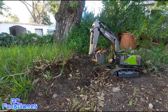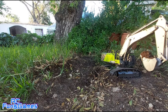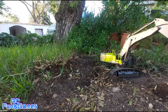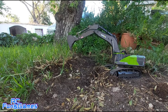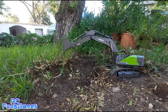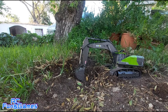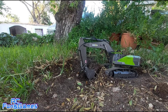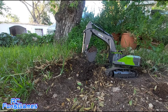As you guys can see, this is my first time ever trying this machine, and it's not the worst, definitely not the easiest, but it's nothing that you can't get used to. As you guys can see, it's actually quite capable of digging. It's really not that bad guys, I'm quite impressed.